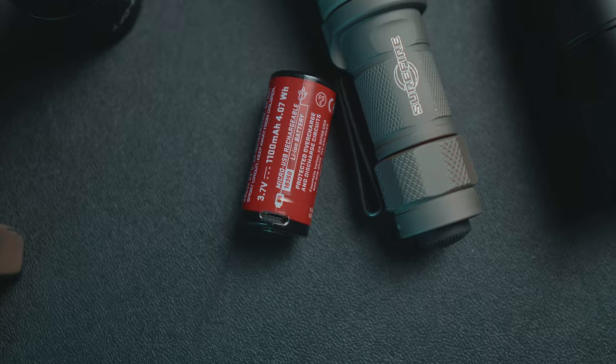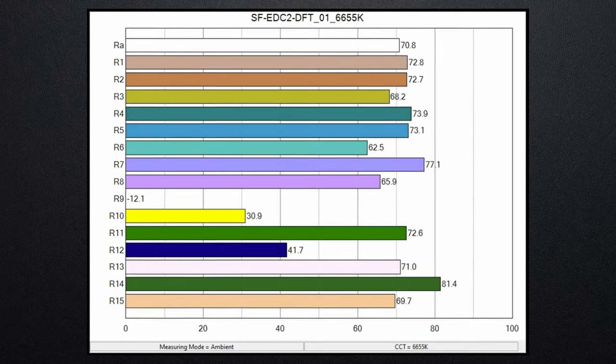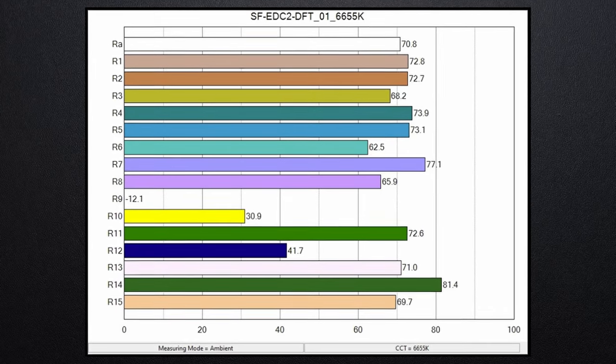If you want, you can run two CR123A batteries instead of the 18650. As far as light quality, neither of these lights are spectacular. The CRI average numbers are right around 70, which is about what you would expect in the tactical light realm, and the color temperature is a little bit cooler than I prefer — both of them are over 6,200 Kelvin.